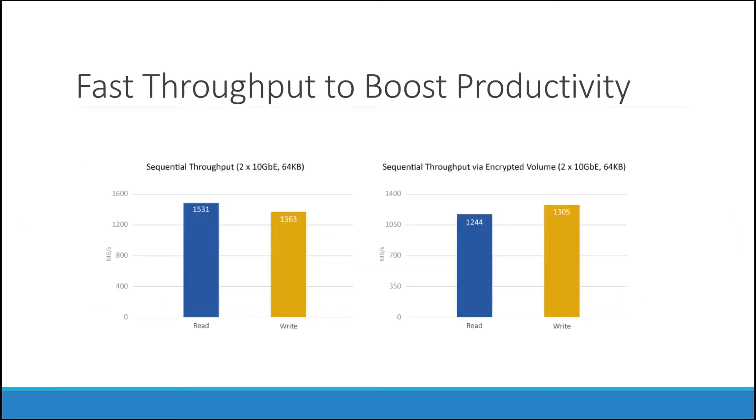In the data tables, you can see the performance result is really impressive. The system throughput can reach 1,000 megabytes per second read and write. With the benefit of the hardware encryption engine of this AMD CPU, the performance with encryption volume doesn't drop a lot, maintaining 1,200 to 1,300 megabytes per second. This was tested with an aggregated 10 gigabit LAN.